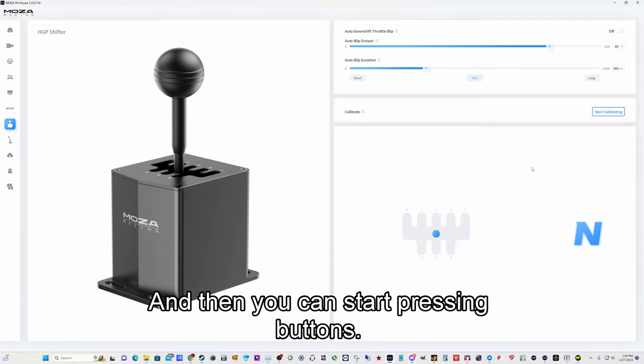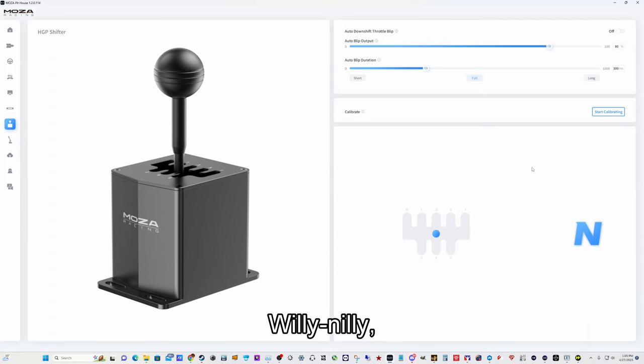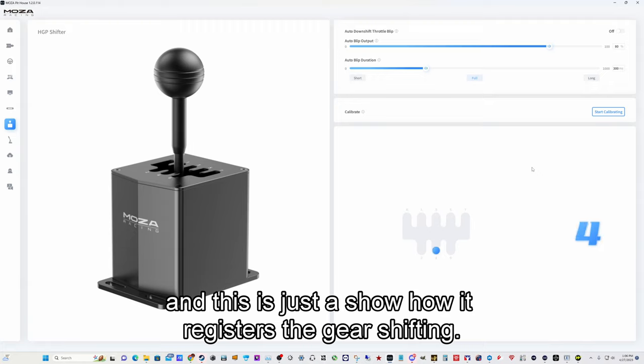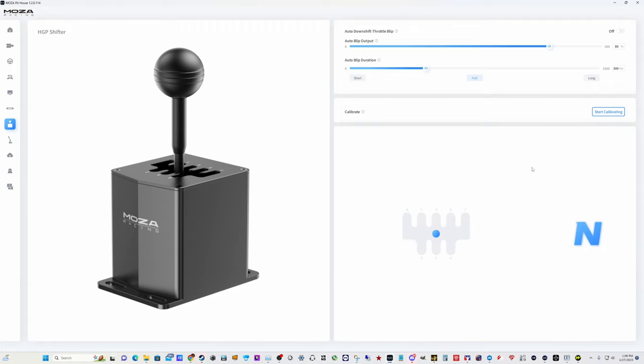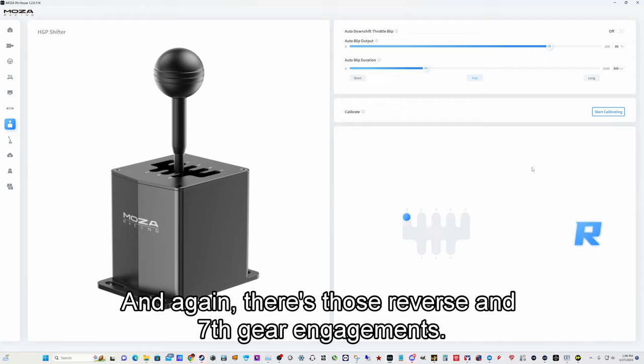Then you can start pressing buttons to test things out. This just shows how it registers the gear shifting — it's all pretty crisp and clear, passes through neutral as you would expect, and there are those reverse and seventh gear engagements.